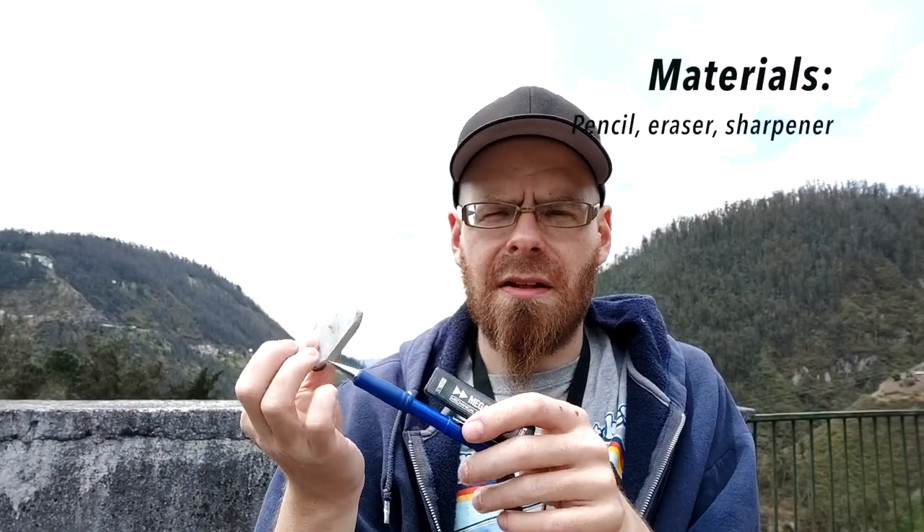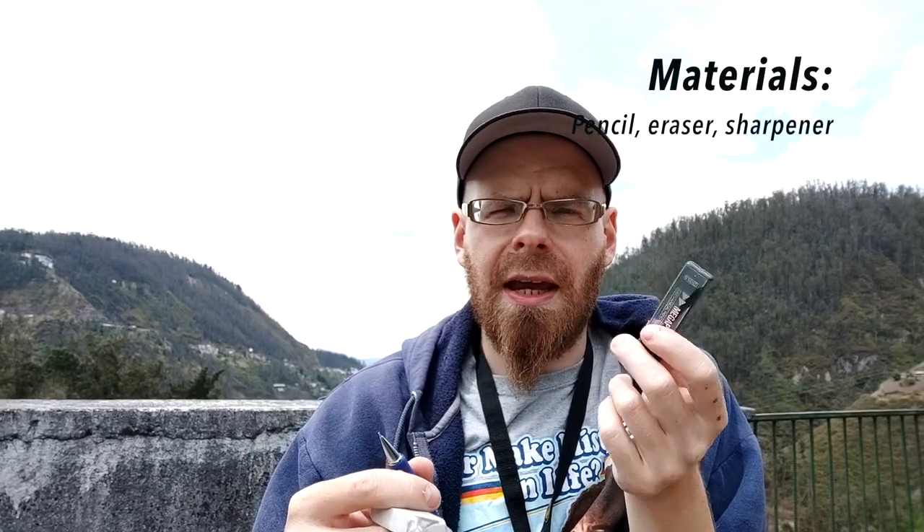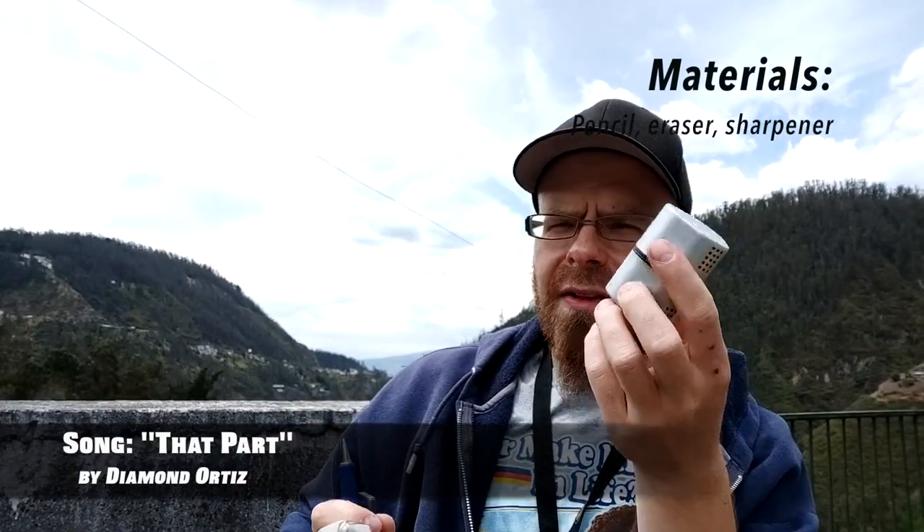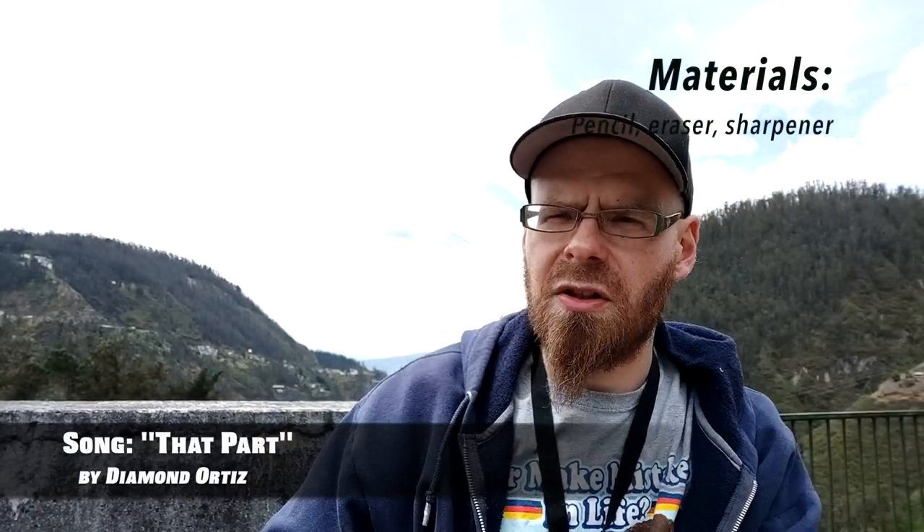First we have to talk about the materials we're going to use. Obviously you need a good pencil and eraser. I use a mechanical pencil, so I've got my lead replacements here, the eraser, and the sharpener. That's going to be for the first stage, basically.